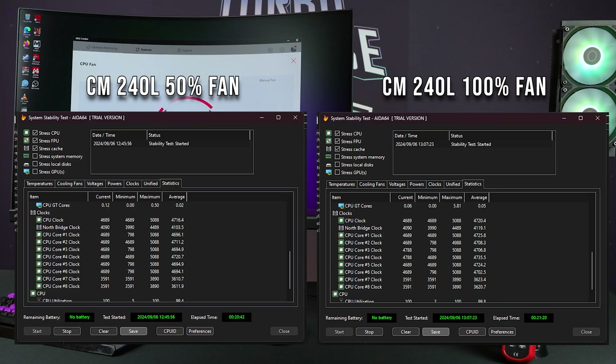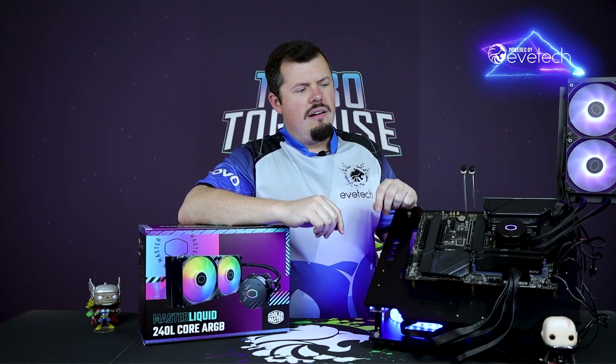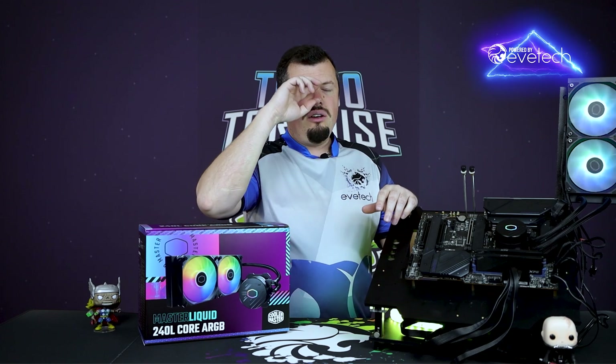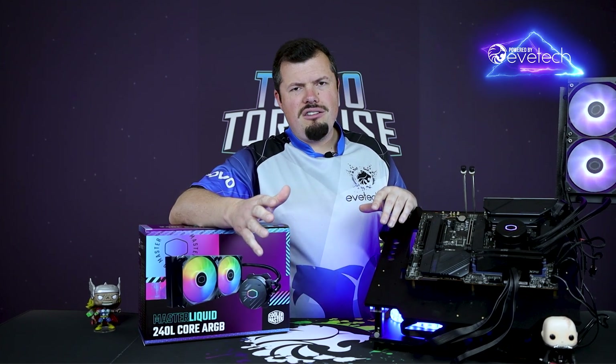The RPM on the pump is not always the be-all and end-all. They've kept their dual chamber design, they've just neatened it up. Where these tubes come out of the side of the pump, one is higher than the other — that's because it's a dual chamber type of pump. So even though it's got lower RPM, it doesn't really matter because it is definitely moving more water.